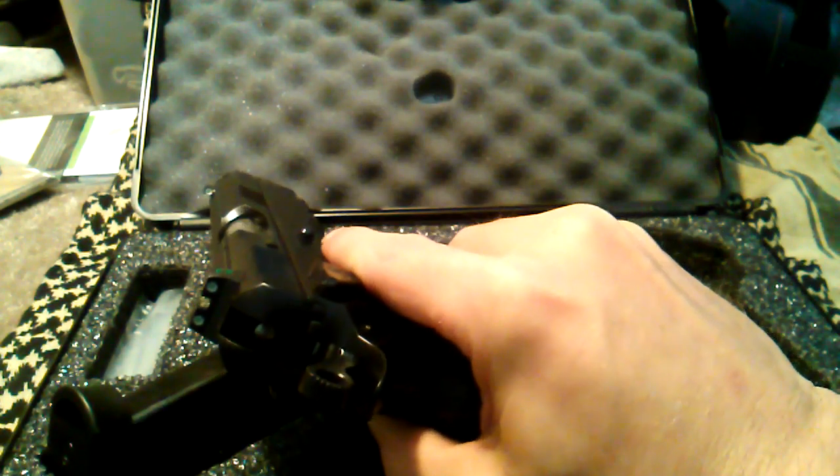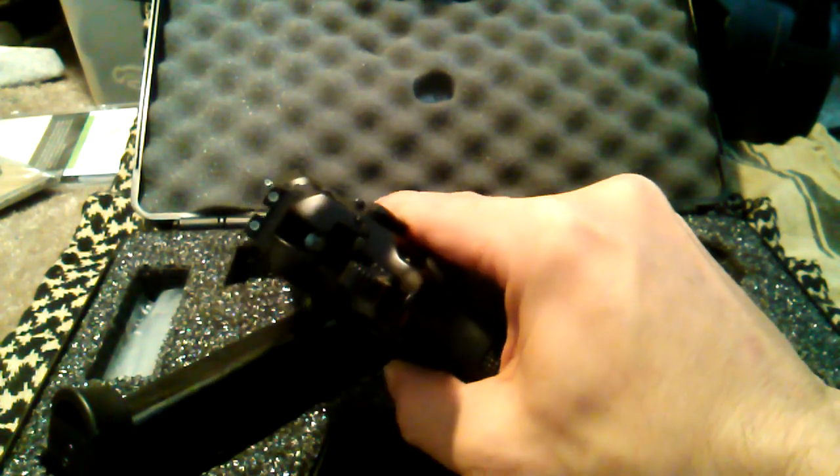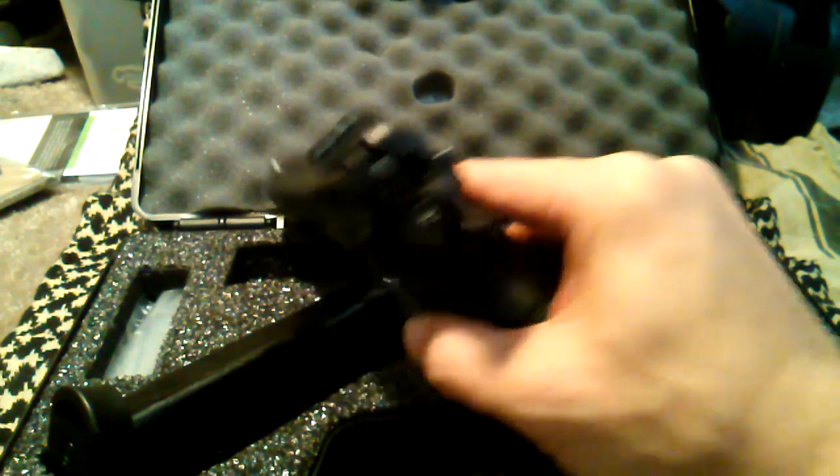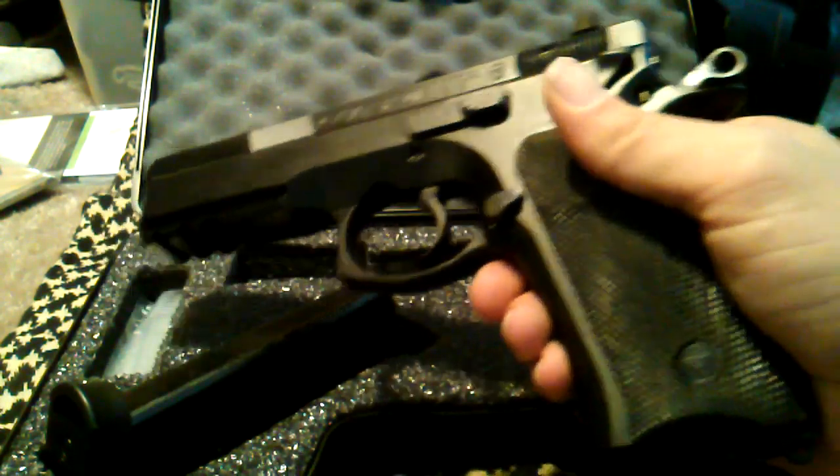That's about it. I'll get it cleaned up and do a review on it after I do some shooting. I've got some glasses on the way that I can record my shooting with, so you'll be able to see it in action too.